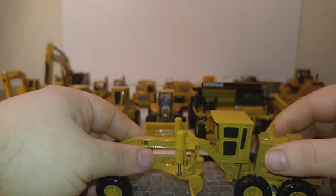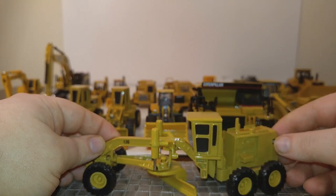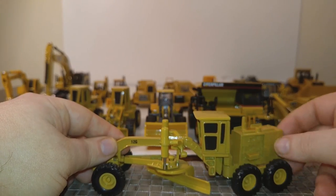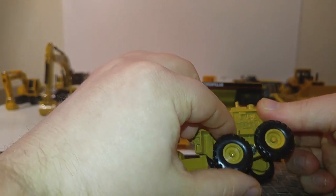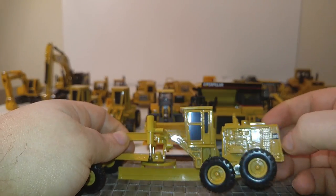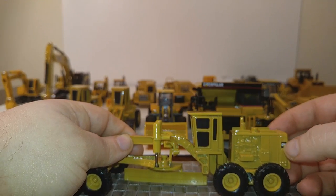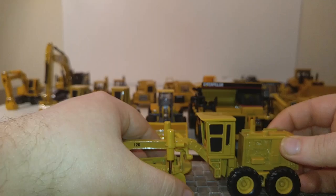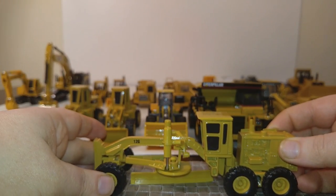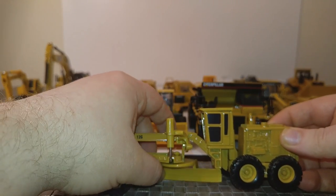Here's a Norscott 12G grader — love this piece. All the functionality you would expect out of a grader is here in 1:64 scale, including rear axle oscillation. I like the opening engine hatch that's cast in. The circle and moldboard turntable everything works well. There's a little bit of steering, not the best, but overall a pretty solid grader model.